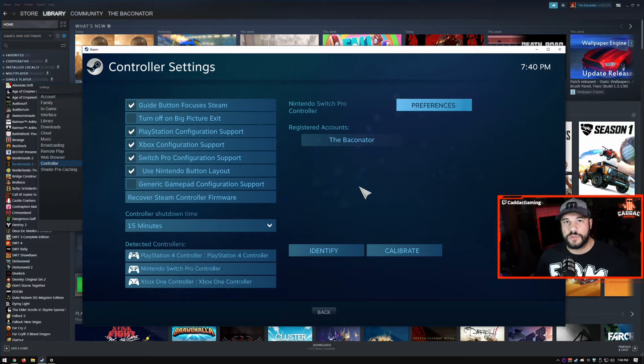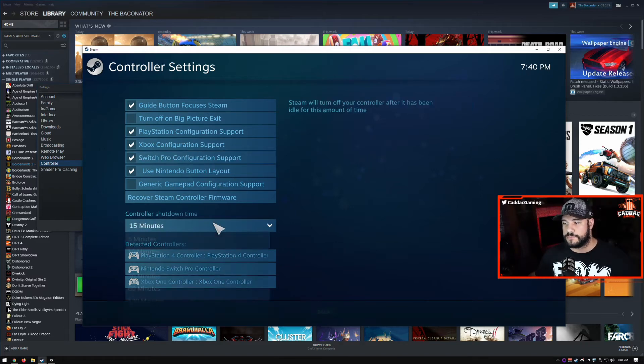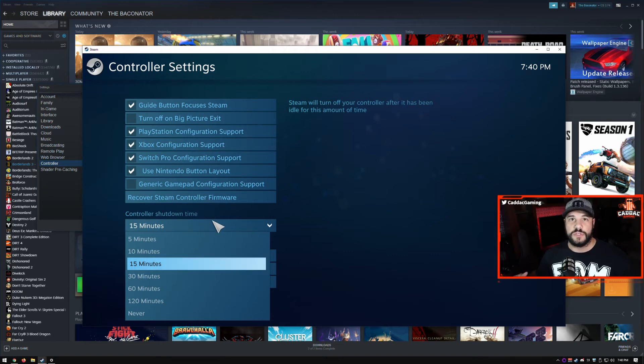One final thing to note about these three controllers — especially the DualShock — is that it will not shut off on its own unless you set the controller shutdown time. Make sure you set it to a time you deem reasonable so the controller will eventually shut off. That's especially important for the DualShock since it doesn't have a removable battery like the Xbox controller, where you can just pull the battery out to turn it off.